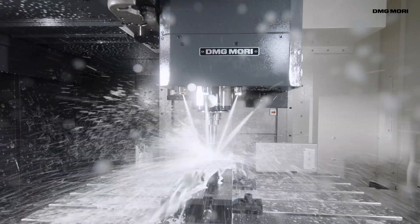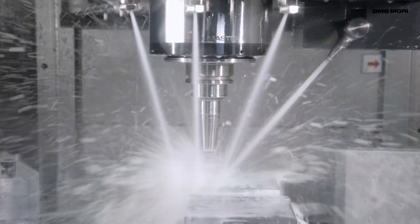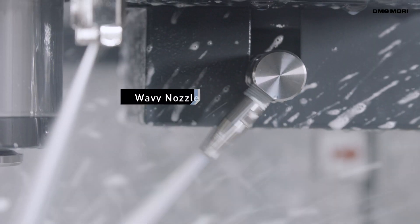In this video we introduce the Wavy Nozzle, a DMQP for efficient removal of chips.